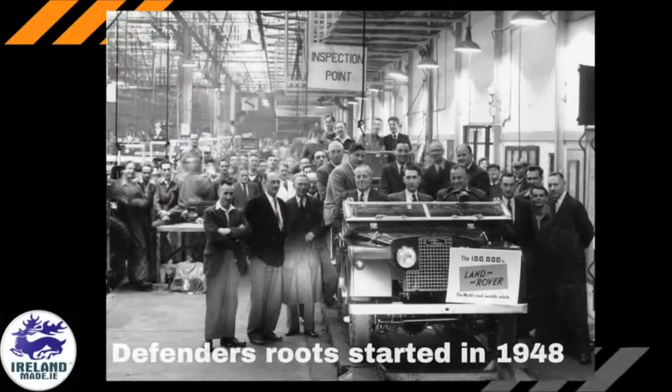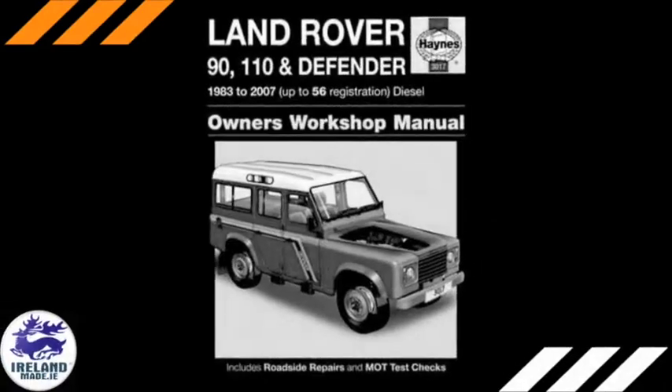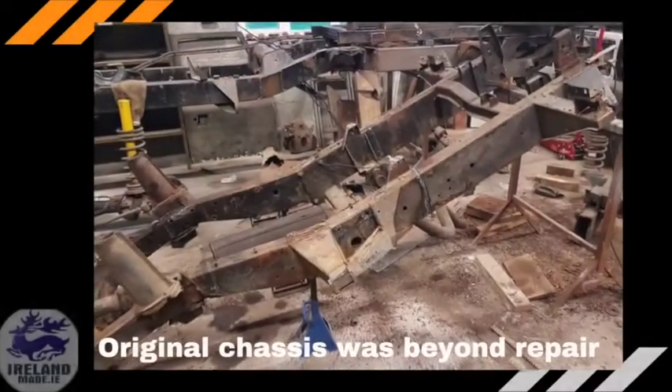Two friends bought a 20-year-old Land Rover Defender to stretch it for forestry work. The Defender has its roots stretching back to 1948 as a British answer to demand for four-wheel drive off-road vehicles.